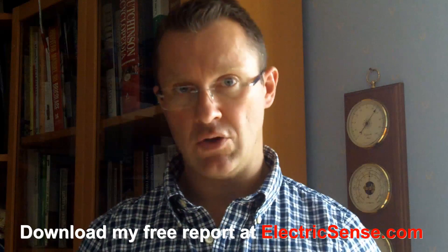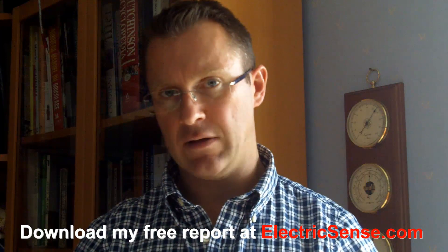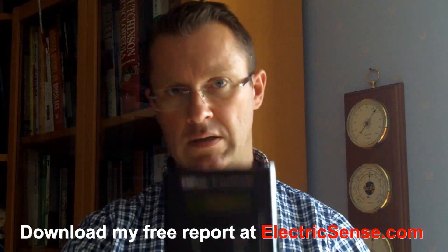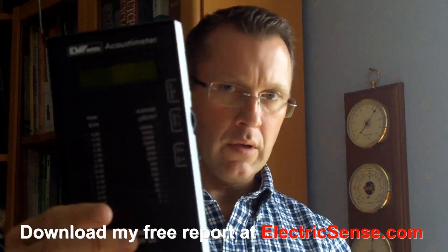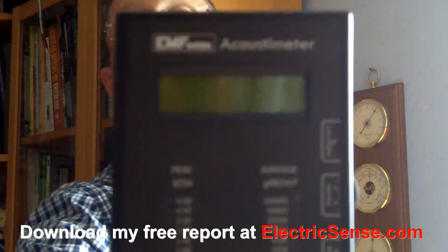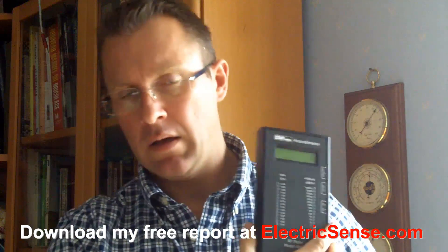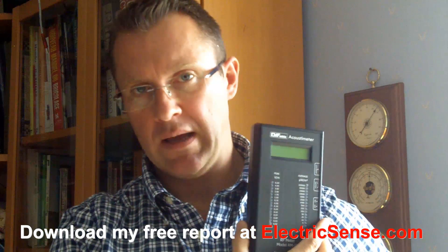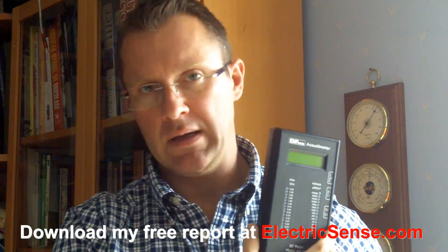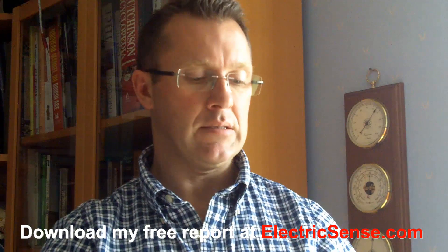The way I go about controlling my environment is firstly I have to measure it, because when I measure it then I understand it. I have in fact two devices which I use to measure it. The first one is a device which measures radio frequency radiation — from cell phones, WiFi, cell phone towers, that kind of thing.